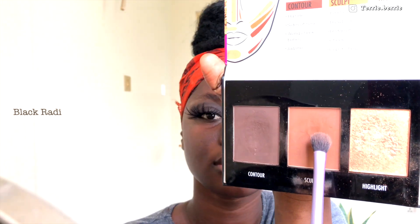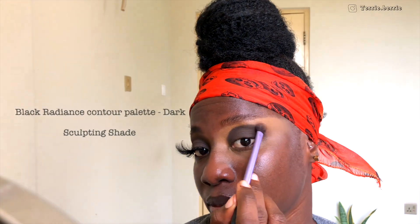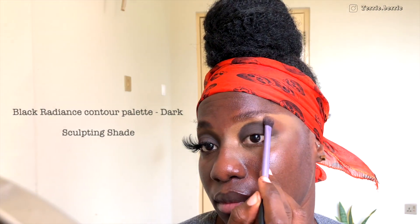I'm going to go in with my sculpting shade from the same palette and use that to blend out the edges of the contour shade we just applied. This is just to prevent anybody from being able to tell where the darker eyeshadow is, so it creates that seamless transition. If this is your first time, please feel free to go back and forth between the shades until you get the desired color payoff that you want.